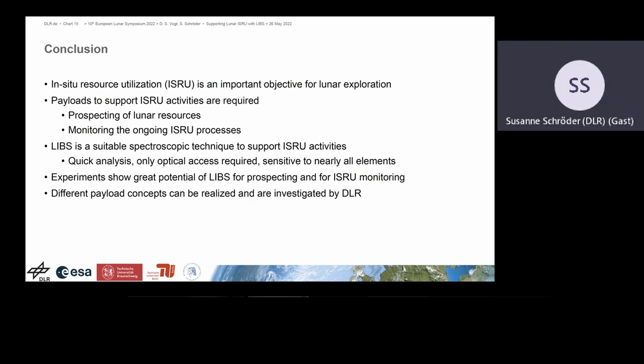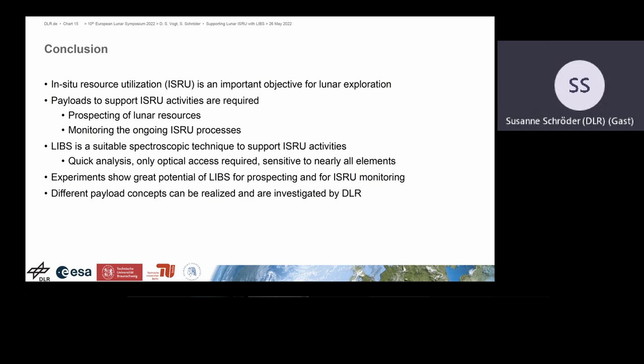Regarding uncertainties, at the moment we are just doing preliminary studies focusing on hydrogen. Looking at the hydrogen plot, you can see the range in weight percent that we covered. We can go down in concentration, but the challenge is the experimental setup — we have absorbed humidity at the surface of the sample, which we are very sensitive to with LIPS. We see this signal even with nominally dry regolith. So for us, it is more of an experimental challenge in the laboratory to go down to even smaller concentrations of hydrogen.